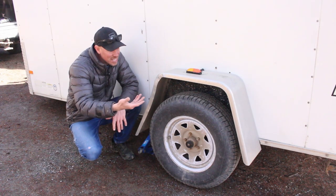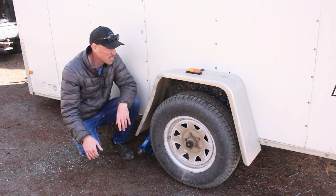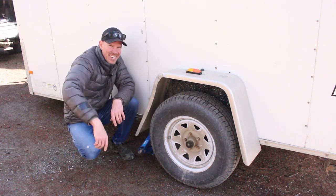I think it looks a little bit better - you might disagree, but what am I gonna do? Not a metal worker, and honestly it is just a utility trailer. If you like this video give it a thumbs up, think about subscribing, and I'll see you in the next video.